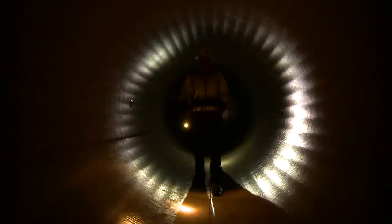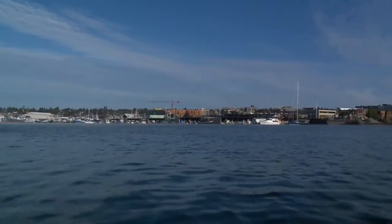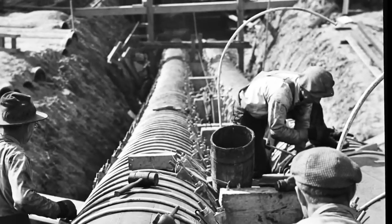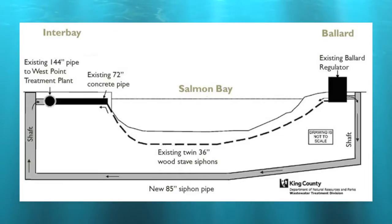In Seattle, Washington, the Ballard Siphon Project is working to replace a 77-year-old wooden sewer line beneath the Lake Washington Ship Canal. In service since 1935, King County's Ballard Siphon carries up to 60 million gallons of wastewater each day underneath the Ship Canal from North Seattle to the West Point Treatment Plant in Magnolia.